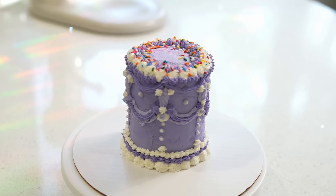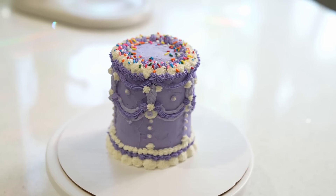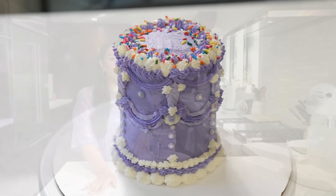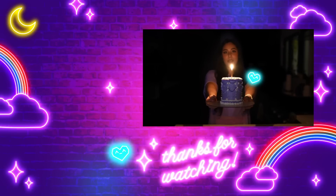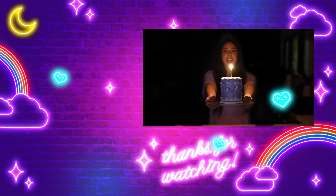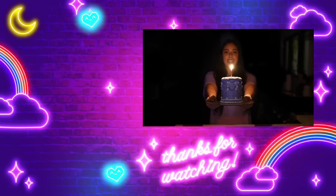We have completed Grimace's birthday cake — I love it! This was so much fun to do. I have never decorated a cake like this and I can probably refine my technique, but I still think this came out so cute. It's my favorite purple birthday cake ever. All that's left to do is sing Grimace happy birthday: Happy birthday to you, happy birthday to you, happy birthday dear Grimace, happy birthday to you!